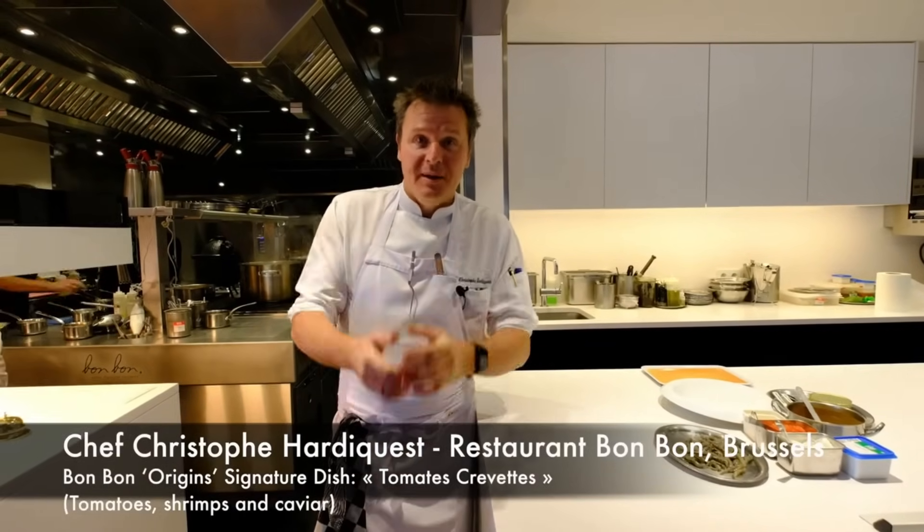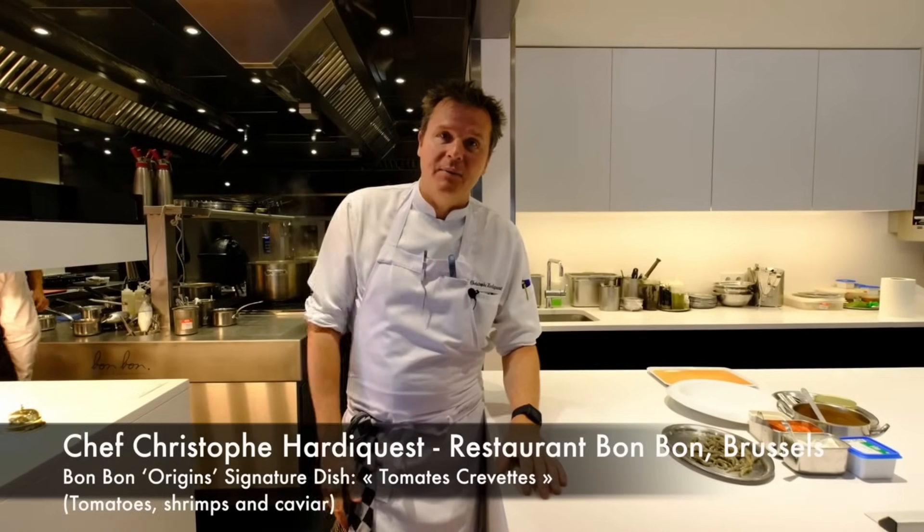Welcome to WBP Stars. Welcome to Bonbon. My name is Christophe Ardicest. I'm the chef owner of the restaurant Bonbon in Brussels.